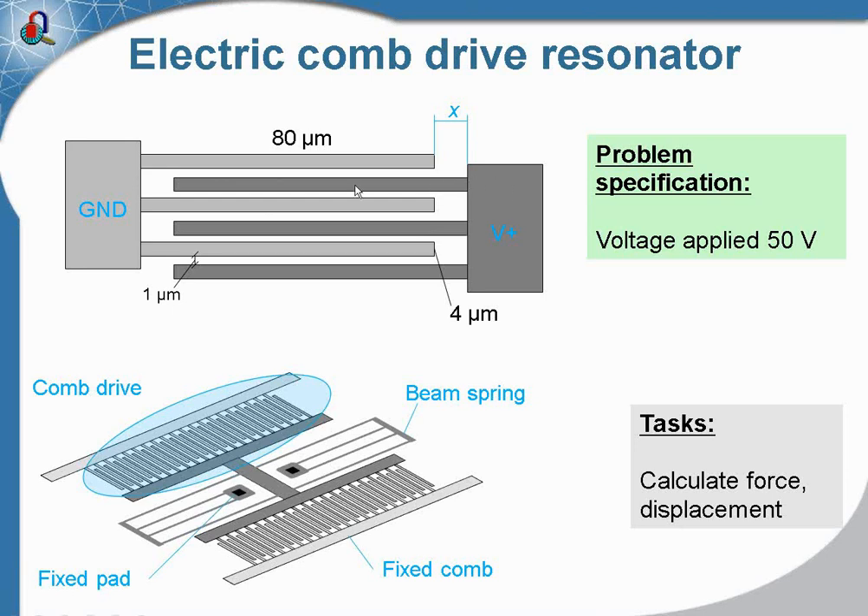When we apply the electric potential, there is an electric force which tries to pull one comp inside the other. Our task is to calculate the force and the displacement — we would like to know how much voltage we should apply to get a specific displacement. I will calculate the case where the voltage applied is 550 volts, but you can easily change the value and calculate the displacement at other voltages.